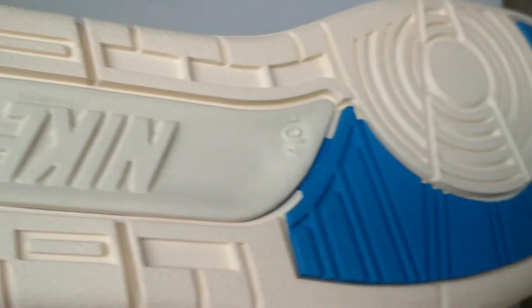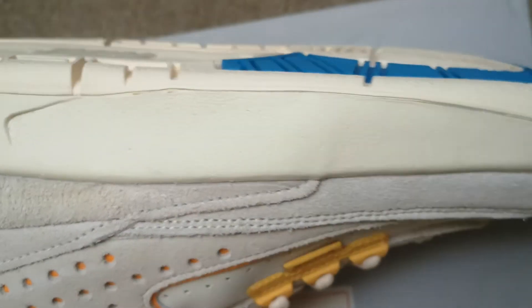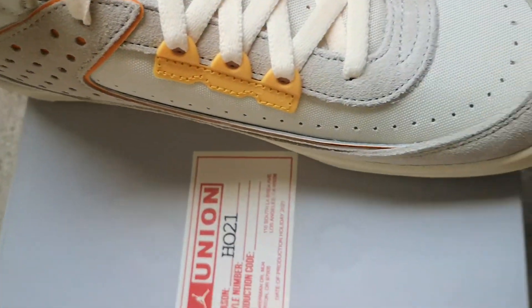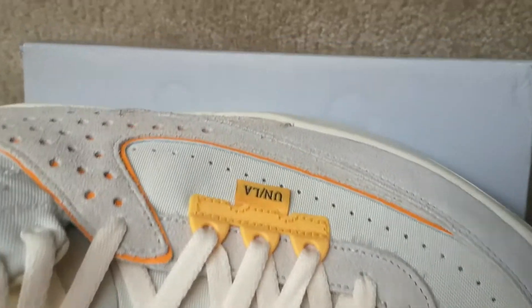On the bottom, you got the neutral white on the bottom with the blue mixture in there. For the uppers, it's an all beige, or brown, or neutral white color.